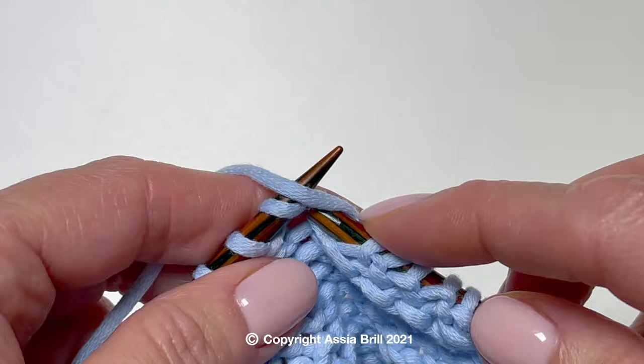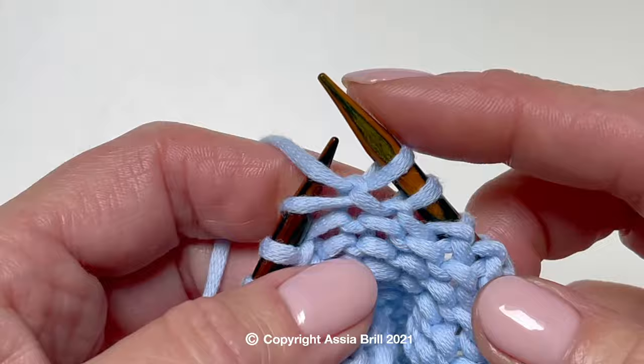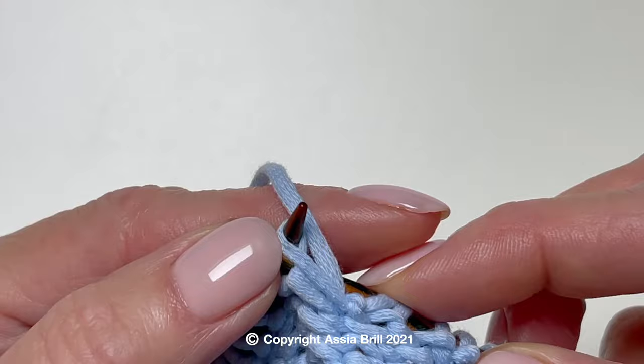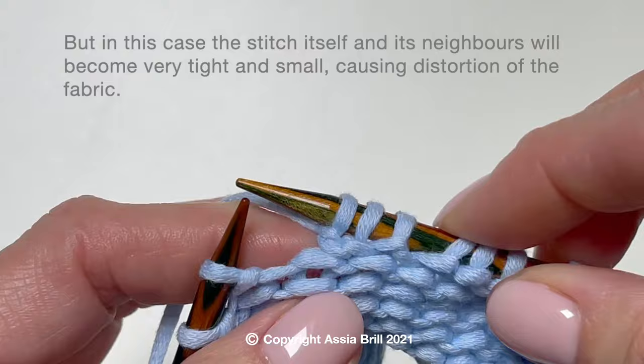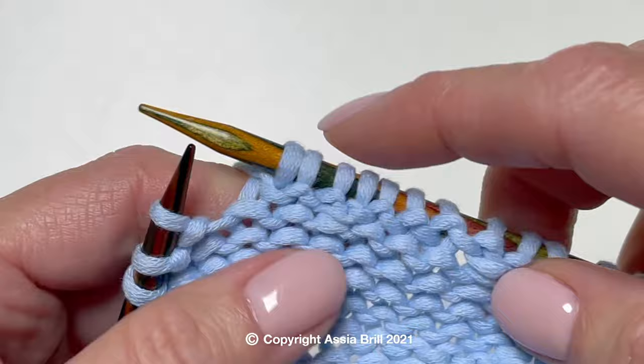With the yarn in front, slip the stitch knitwise. Wind it around the left needle and purl the first stitch from this position. Tighten the yarn. Work the second purl stitch from the back leg. And as you can see, it is tight because the stitch is very, very small. In this case, the stitch itself and its neighbors will become very tight and small, causing distortion of the fabric.